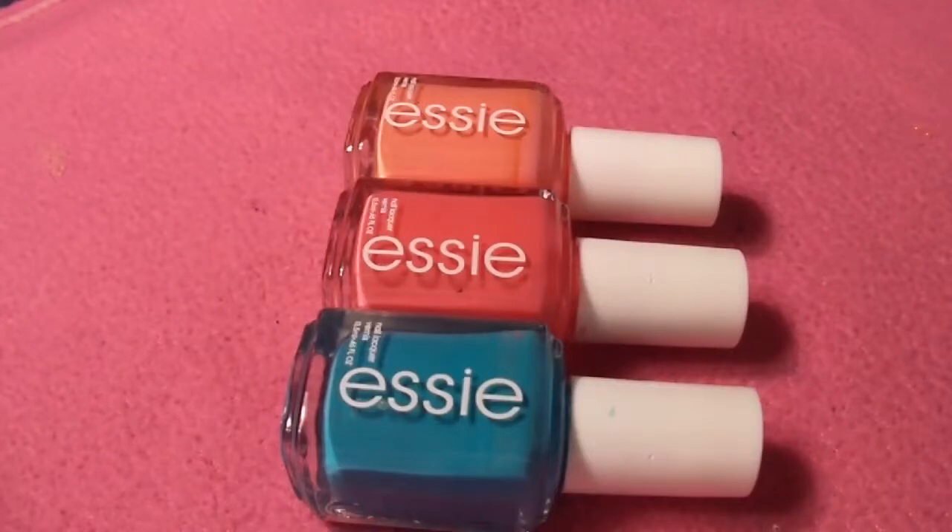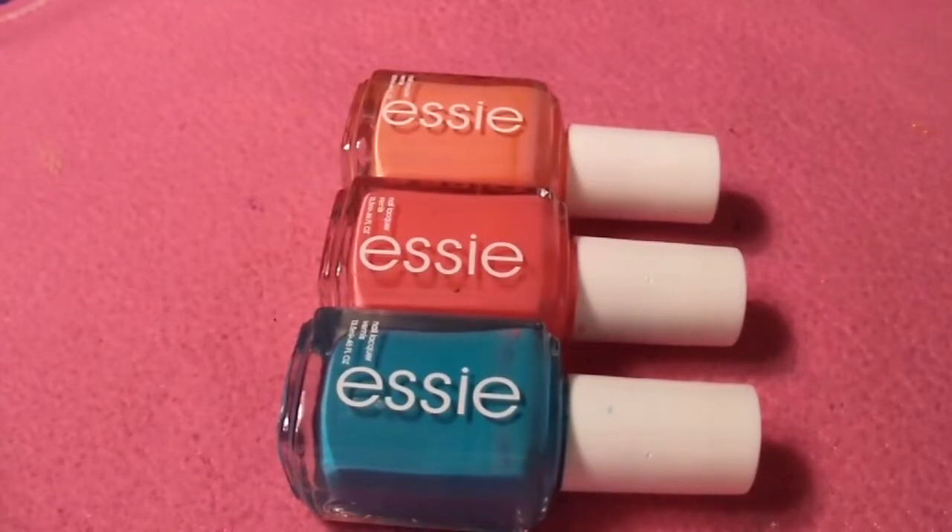For the nail polish, you want to make sure they all work well for water marbling. Take each individual one and put it on top of the water to test them. If it spreads out quickly and evenly, it's working and you can use it for your design. If it just sits on top or doesn't spread out quickly and is dry by the time it does spread, don't use that one. It doesn't matter whether it's a high-end or cheap brand — it depends on the formula. Then do a test bullseye to make sure they all work well together.